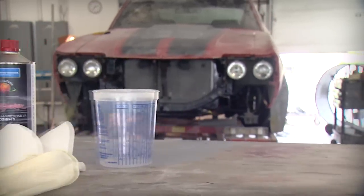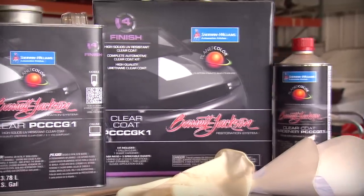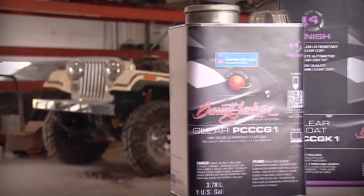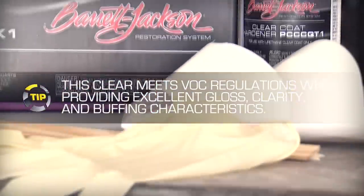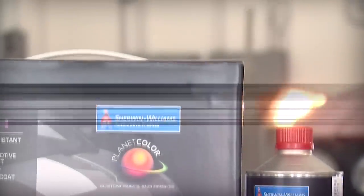For added gloss depth and durability, you can apply the optional Barrett-Jackson Restoration System clear coat finish. The clear coat kit is a 2.1 high-solid urethane clear coat designed for air-dry and force-dry environments. This clear coat can be applied over base coat colors, single-stage enamels, and single-stage urethanes.